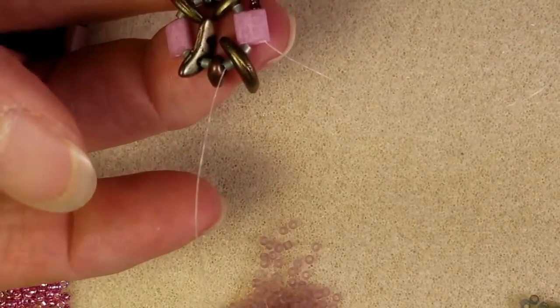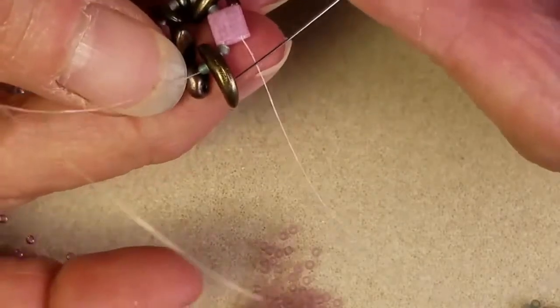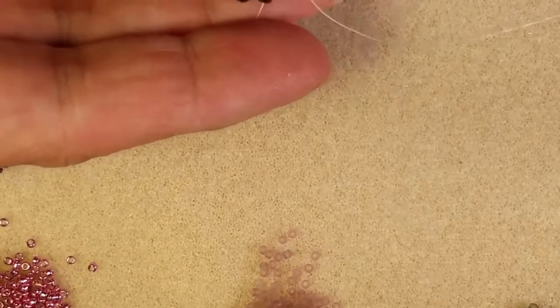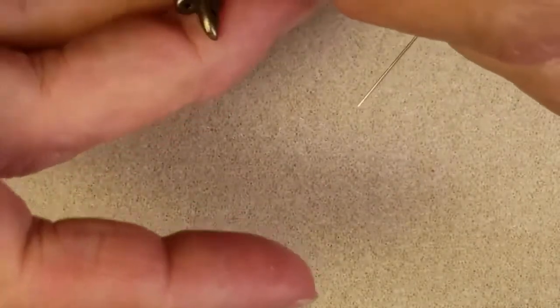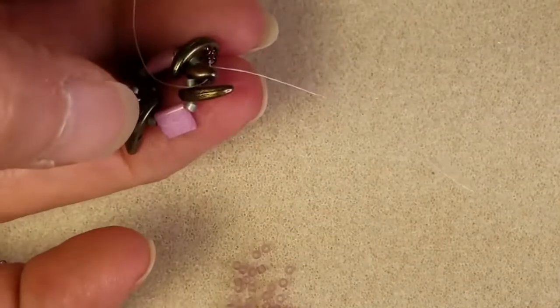So here we are with this wiggly work. I'm swapping out and picking up two of my 11-0 amethyst. I'm coming out of the lower hole of my Tila and I'm going through the lower hole of the Crescent next in line. We're only going to be working with the two-hole beads here on this pass. Now I'm coming around my corner — I need to pick up two more of my 11-0 amethyst. I'm going to pass through the lower hole of the SuperDuo and just keep passing through these lower holes until I come all the way back around my beadwork. Take your time and wiggle your two-hole beads into position so you can get your little 11-0s in between.